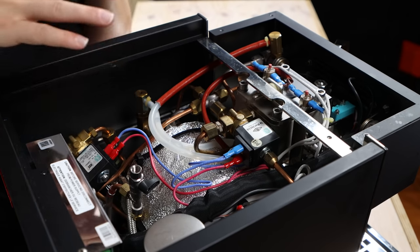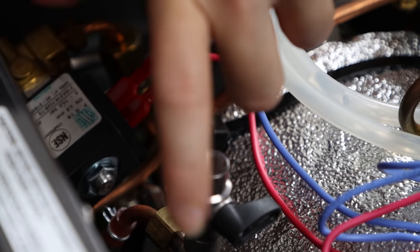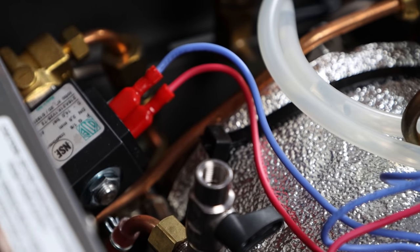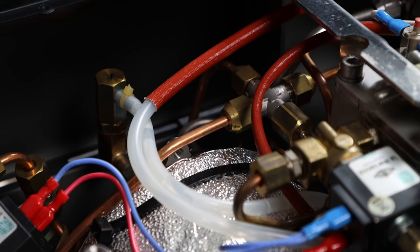That huge boiler is a 3.5-liter steam boiler, and just hiding under there at the bottom is the motor and pump — that's what makes this machine commercial, quiet, and able to just pump out steam. Once you look inside, it really is a solid, commercial machine.